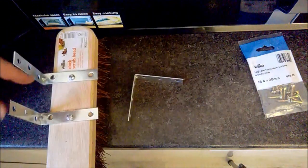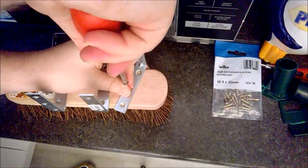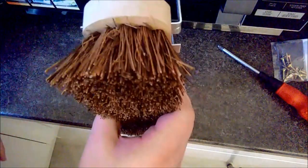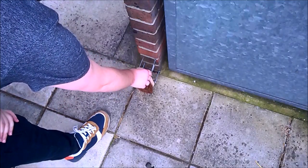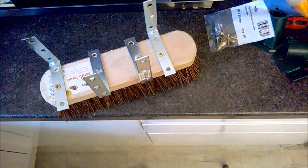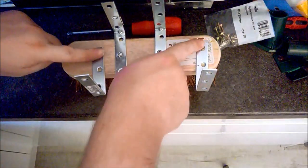I'm just going to ram a screw right in there, obviously going that way. Did the same on that side and then that's just going onto the wall. I won't even mind but I've already made one of these. I'm such a numpty!